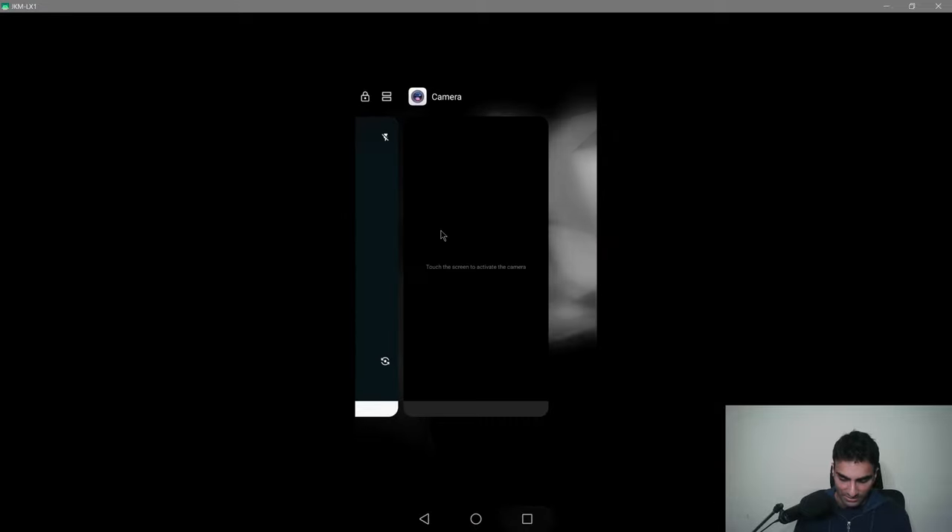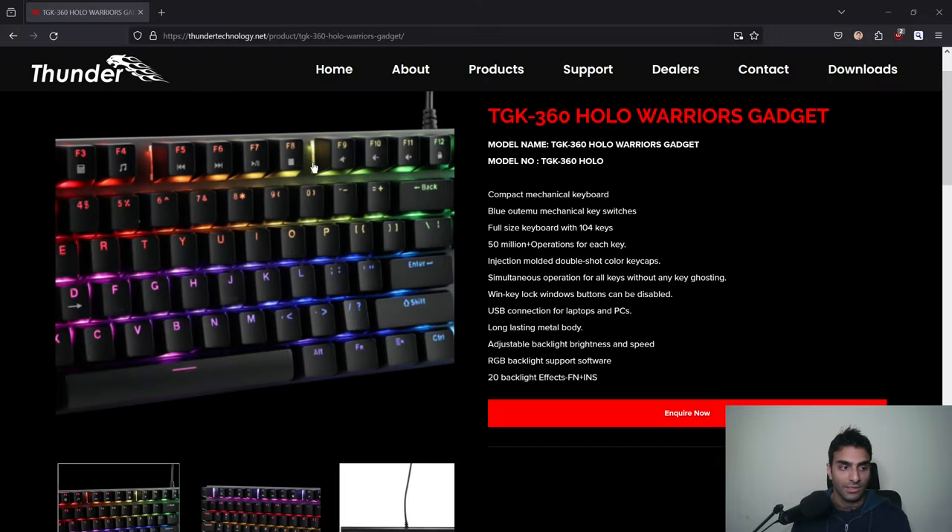My review of this keyboard is that it's working better than the Logitech G512 for whatever reason. It's not as smooth as the G512, but it's definitely functional. If you're looking for a functional keyboard without a lot of fancy features, this is basically the keyboard I'd suggest if you're on a budget.